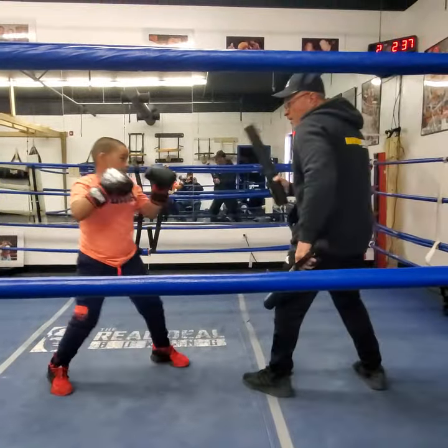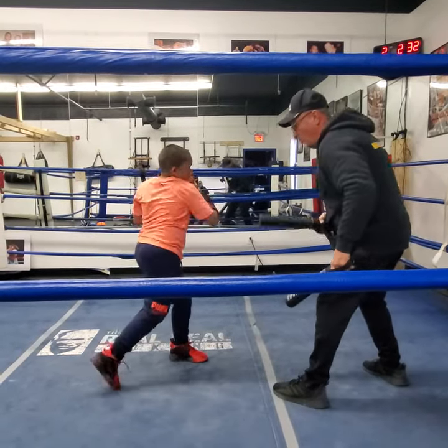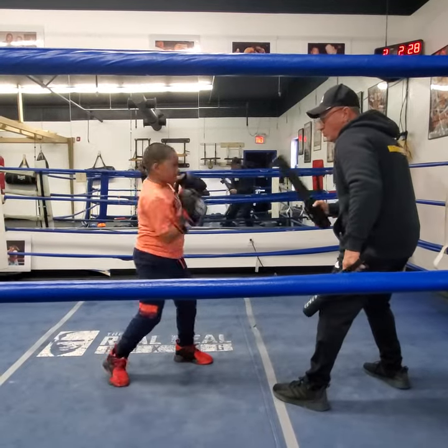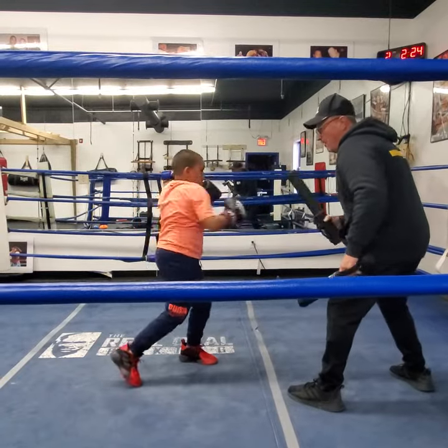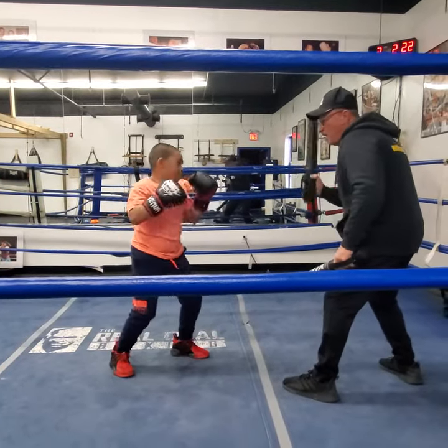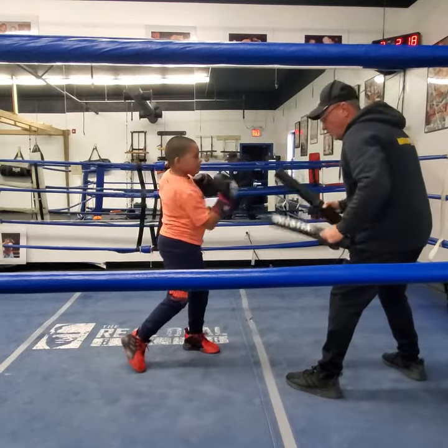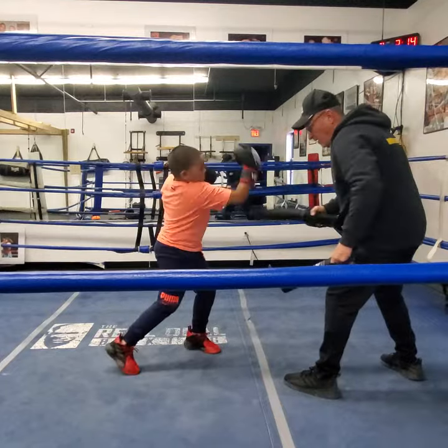Right, right, right. That's it — catch it. Go straight. Shuffle it. Drop and shuffle it. Drop and shuffle it, turn it over.